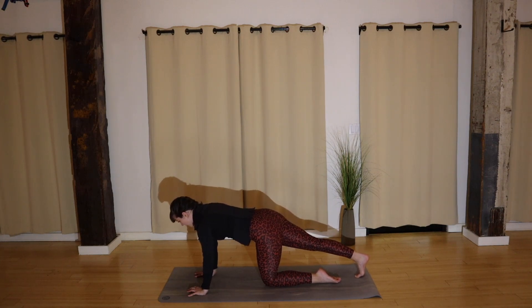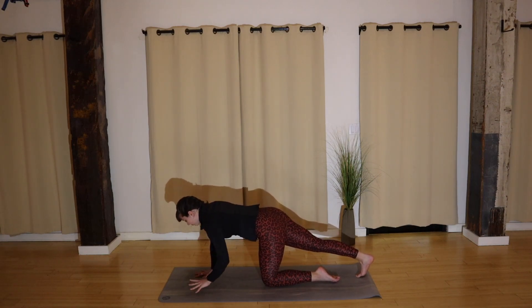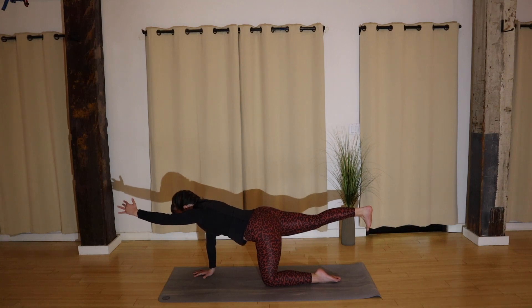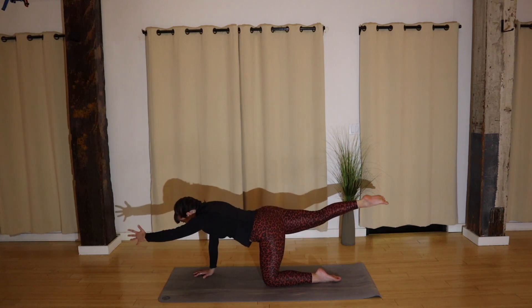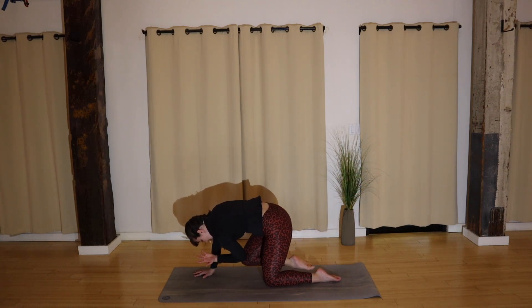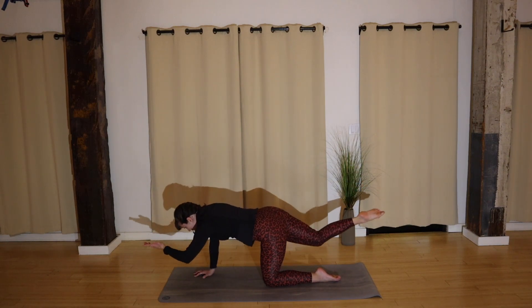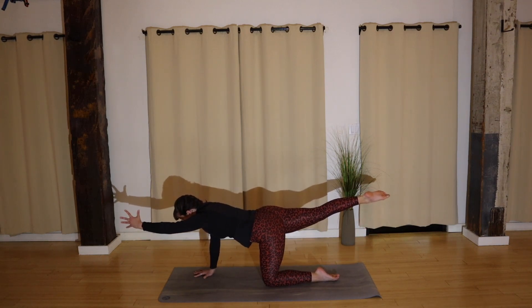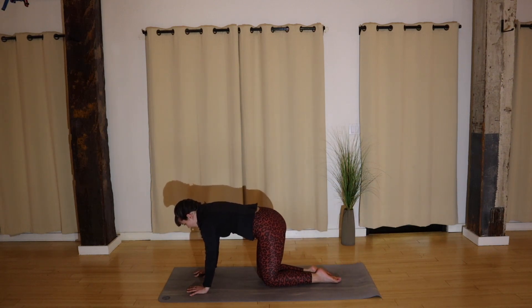Extend your right leg back, tuck your right toes, and start pressing into your heel. Right off the bat I want you to really engage your core to protect your low back. Good — lift your right leg up. Ground down through your right palm and reach your left fingertips forward. You'll draw knee to elbow and reach. Good — knee to elbow and reach. Two more — contract and reach. Last one — contract and reach.